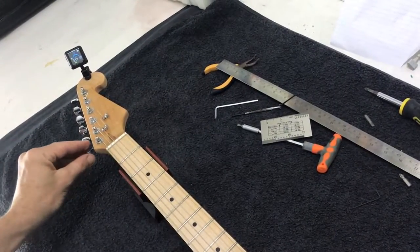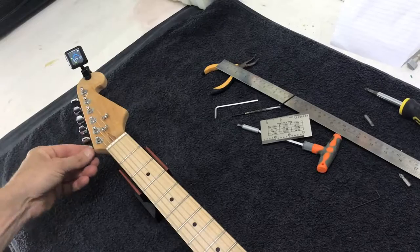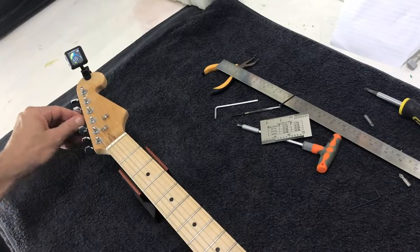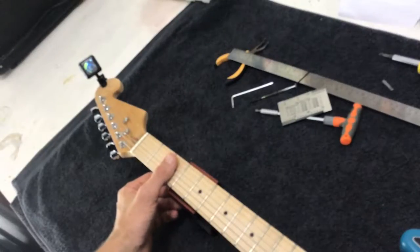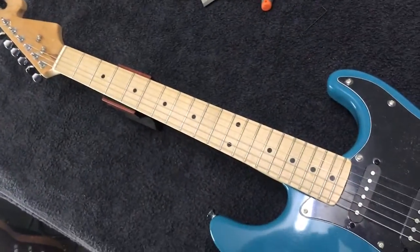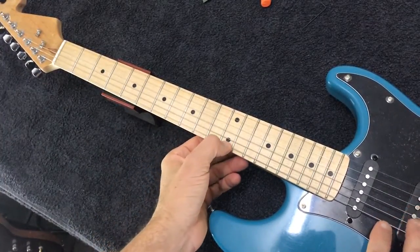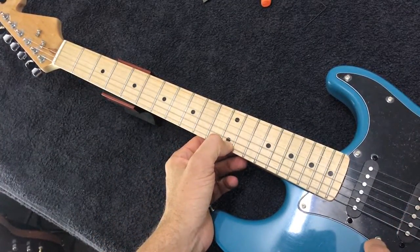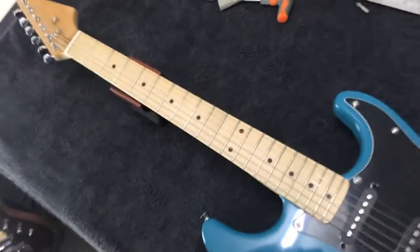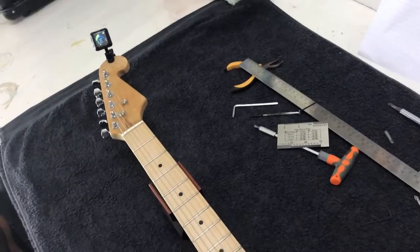And then we'll check our intonation. So our low E is in tune. So then we would want to check that tuning at the 12th fret, an octave higher, and just make sure that we're also hitting an E there. If you look on the tuner, we're just a little bit sharp there.